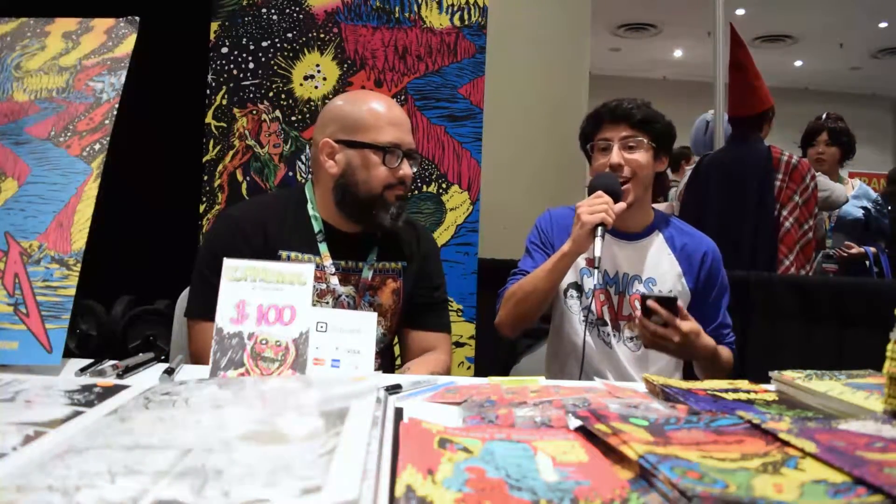What's up, everybody? I'm Marco with the Comics Pals. I'm sitting here next to Alexis Zidit. He's the artist for Space Riders, a great, awesome book from Black Mask. He's doing the art on it, dude. It's phenomenal. I love it. It's so stylistic.